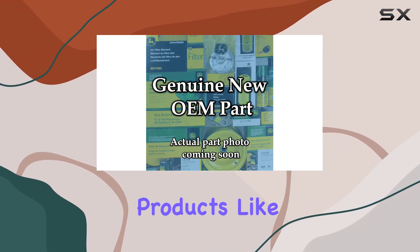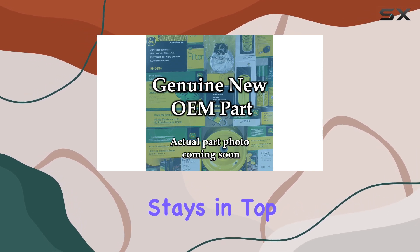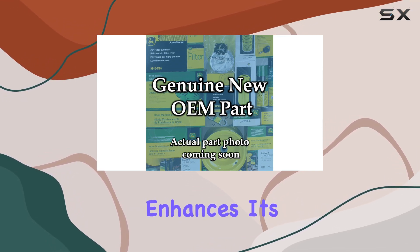Investing in quality maintenance products like these not only ensures that your equipment stays in top shape, but also enhances its overall performance.